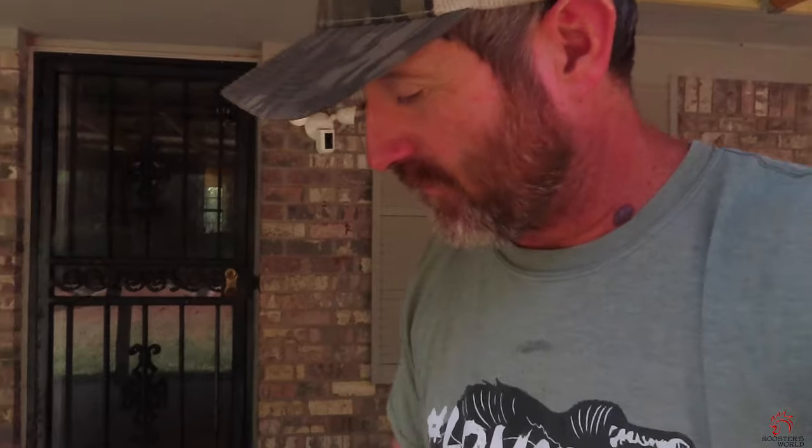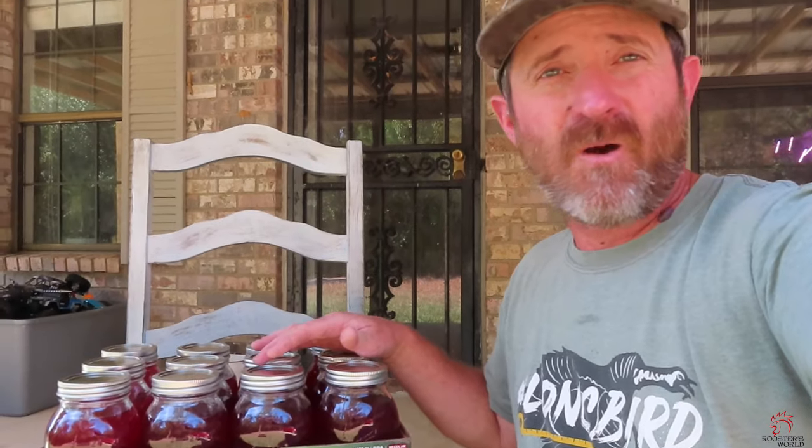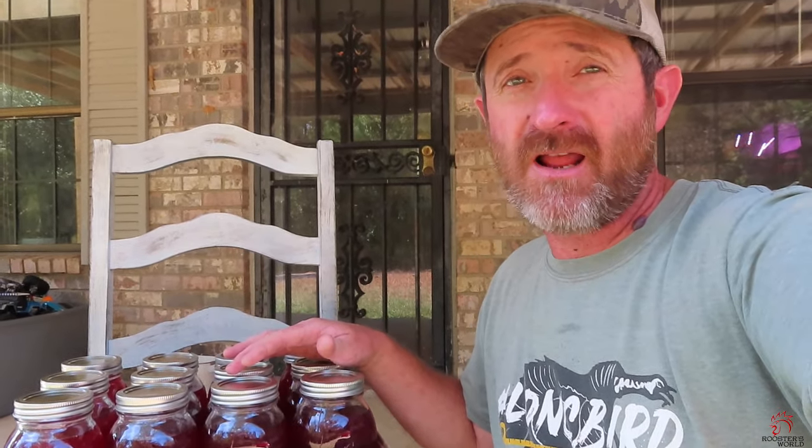It tastes - it's got a sweet and a tangy taste. I hope y'all enjoyed this old timey recipe of this homemade wine. Until next time, hope y'all like and subscribe and all that good stuff. I'll let y'all get on about y'all's business, and until next time, this is Rooster World and I'm out.